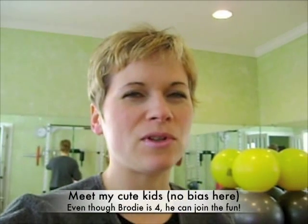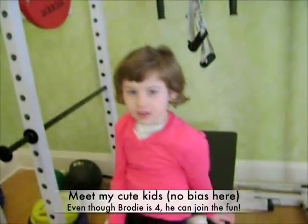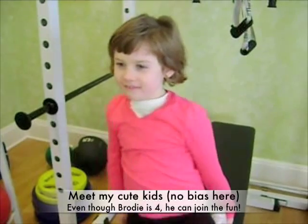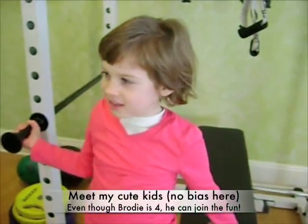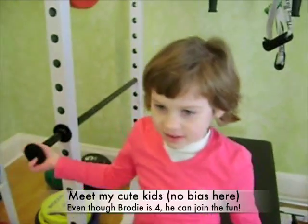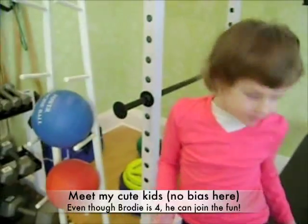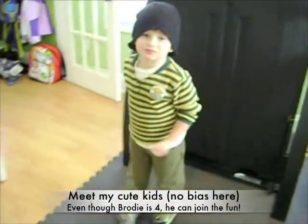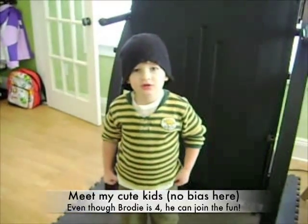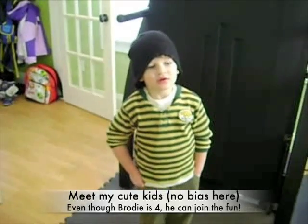This is Liz Donnelly, the Family Fitness Guru. I wanted to introduce to you my daughter, Natalie, who is going to be how old? Six, in just a couple of days. So Natalie is the perfect age for some of the exercises that we're going to be demonstrating for you today. And here is — Brody. How old are you, Brod? Four. Brody's my four-year-old son. He's a good boy.